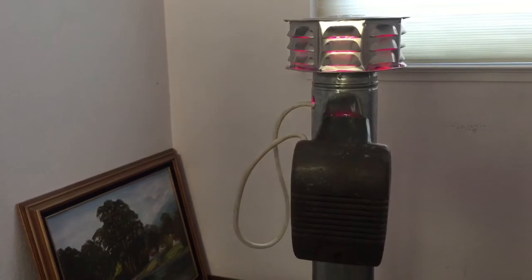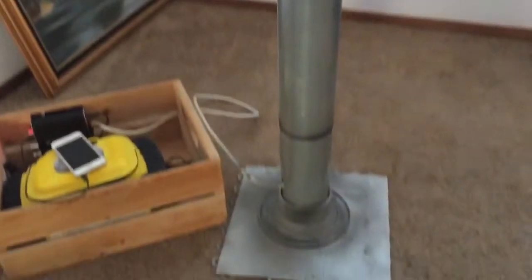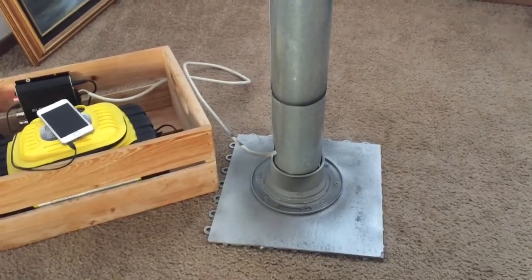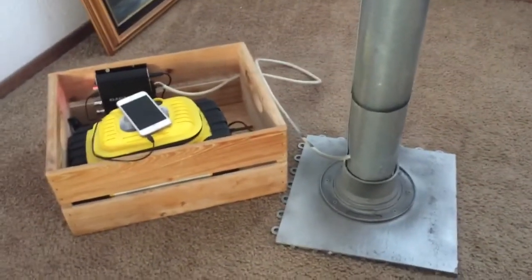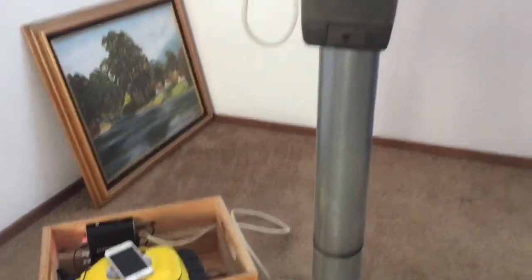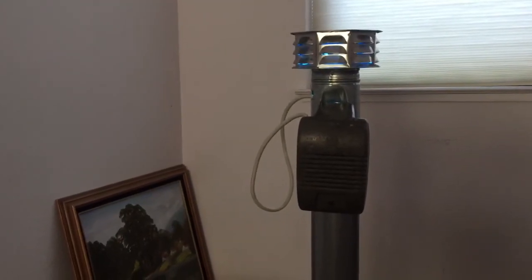Alright guys, that's it — pretty simple. Just some metal from air conditioning parts, build your own base, that little mount thing, some power, a little amp, a little crate or whatever you want to stick it in — and you've got yourself an outdoor movie theater prop, ready for whatever you want.